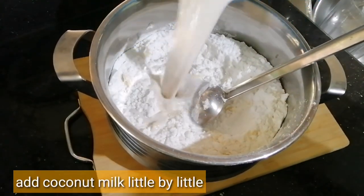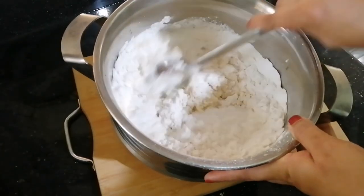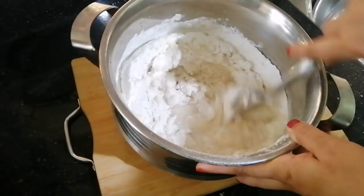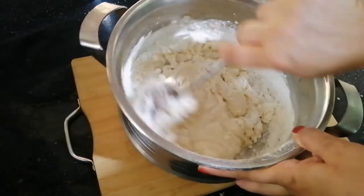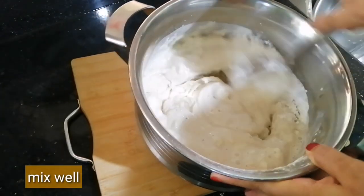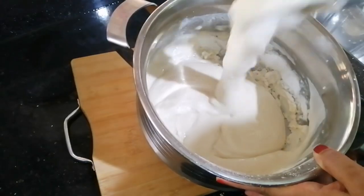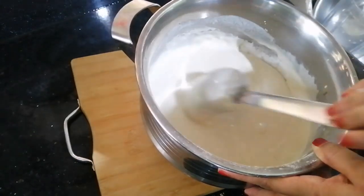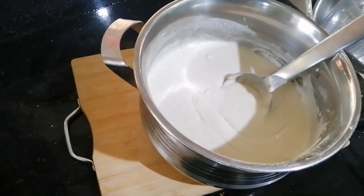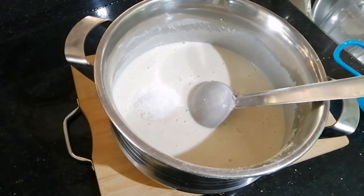Add 1 cup of tea and mix it in a cup of tea. Add 1 cup of tea and mix it. I will do it with 2 tablespoons.